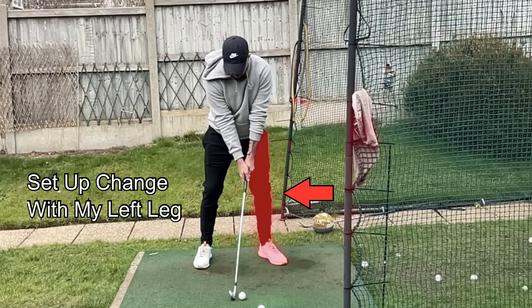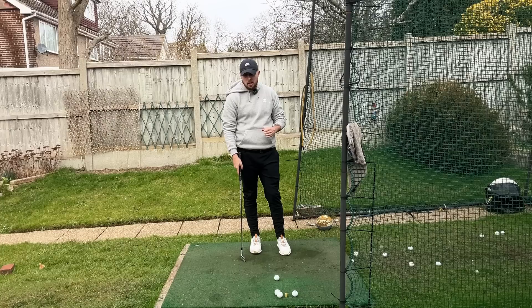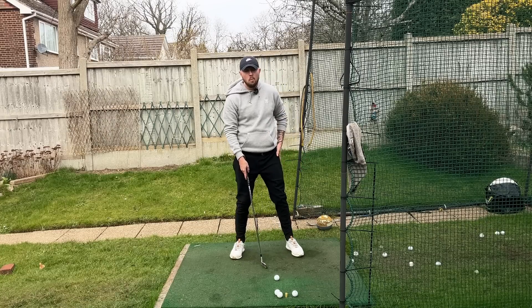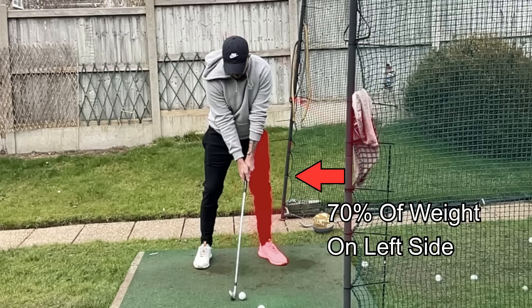I've changed my setup to where this is resulting in some extremely effortless ball striking, and it's a little bit unconventional. What I've been doing is putting more weight on my left side — it's a little bit out of the books of stack and tilt for sure — putting about 70% of my weight on my left side at setup.